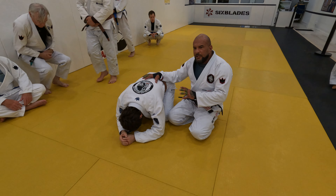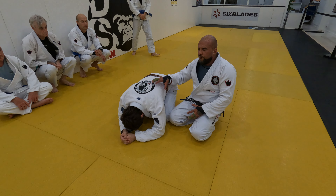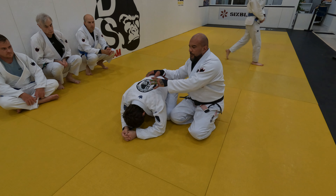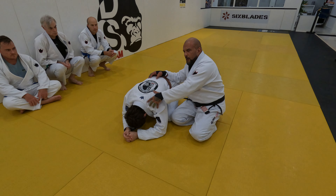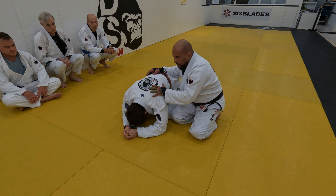Talking about the clock choke, we need to make some changes here. I need to start moving towards his head, especially over the shoulder area. All my body weight is going to be transferred from the lower back to the shoulder.